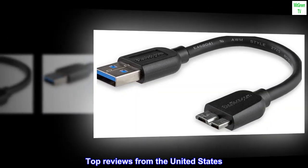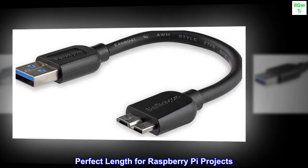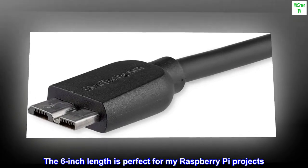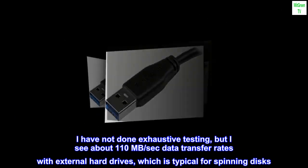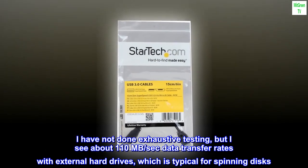Top reviews from the United States. Perfect length for Raspberry Pi projects. I have not done exhaustive testing, but I see about 110 MB/sec data transfer rates with external hard drives, which is typical for spinning disks.